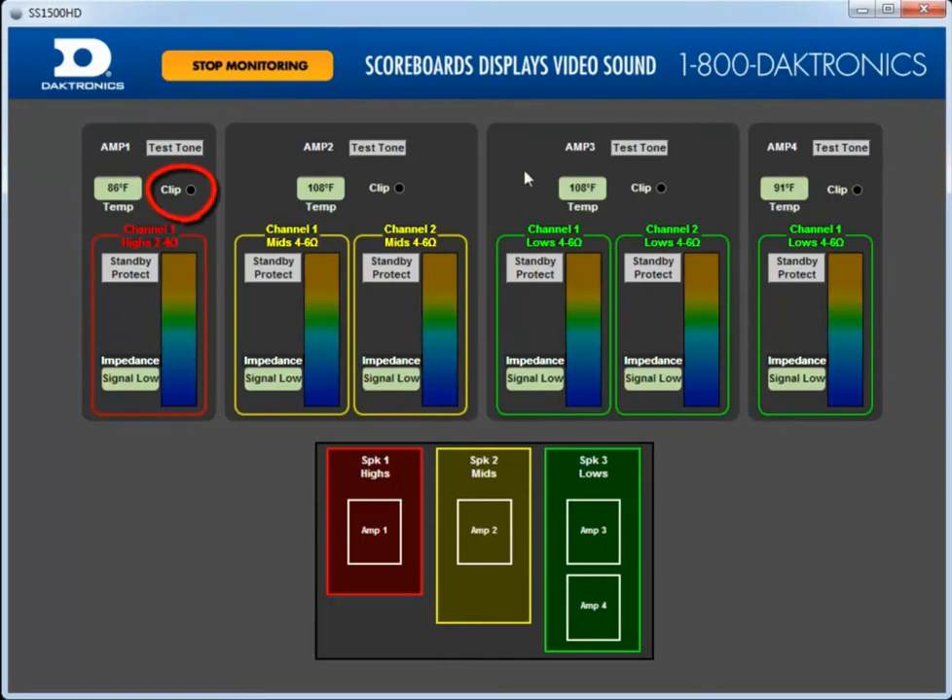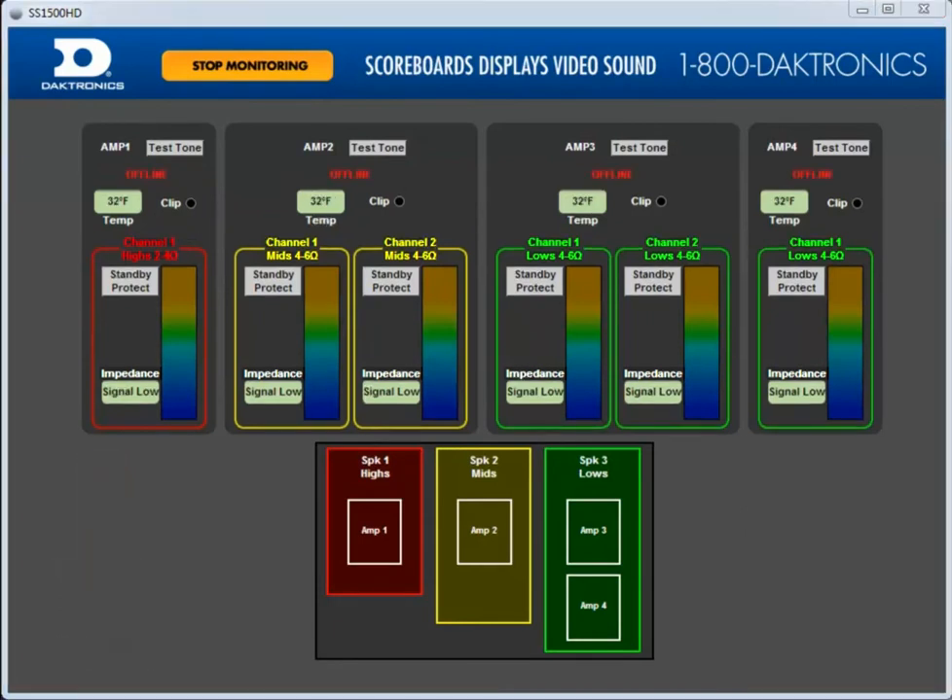There is also a clip light on each amplifier. This indicates that the output stage of the amplifier is near clipping. If this light is solid red, turn the system down. If all your amplifiers are shown offline, check power to the speaker cabinet. Also check to make sure that your IP addresses are set correctly and that your wireless is turned off.